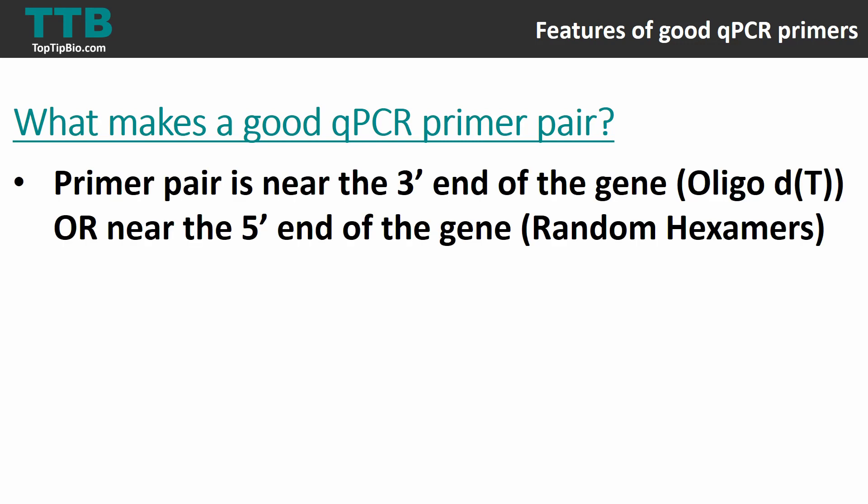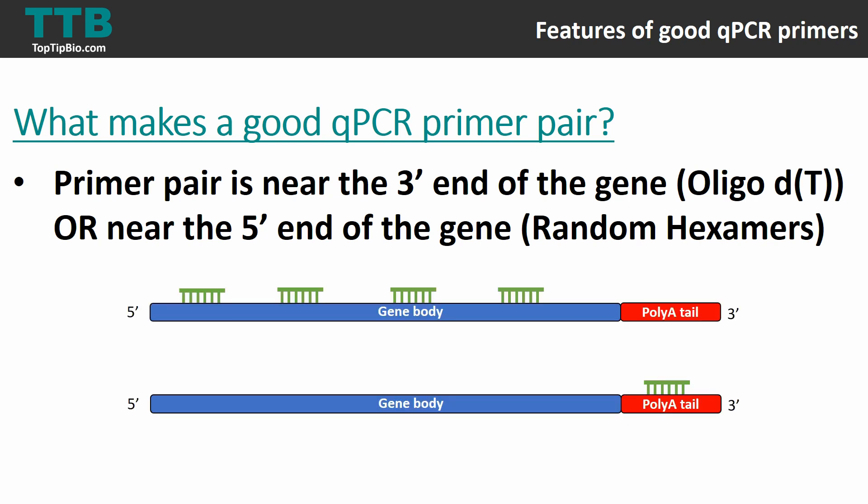Another aspect links back to the primers used in reverse transcription. If you selected oligo dTs during reverse transcription, design your primer pairs near the 3' end of the gene; if you used random hexamers, design them near the 5' end of the gene. This links back to the likelihood that the cDNA will actually be present in your sample.